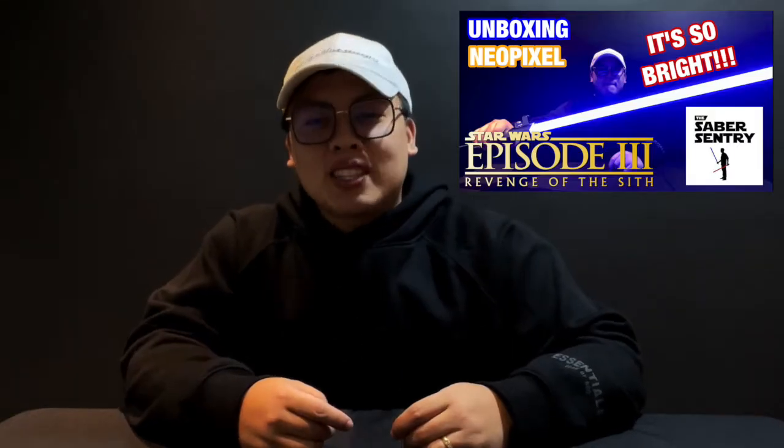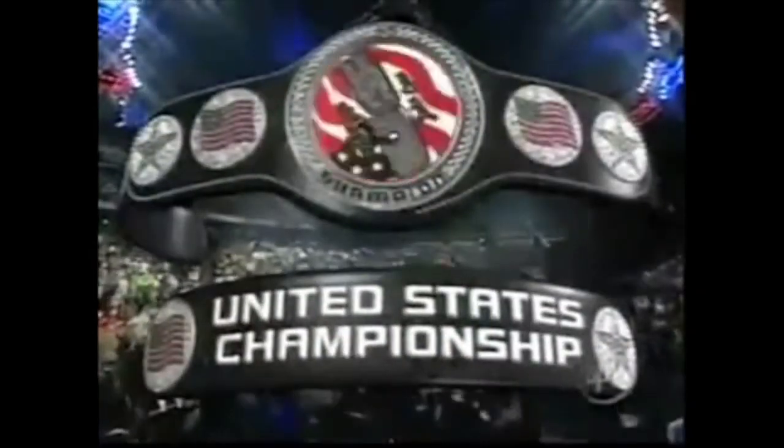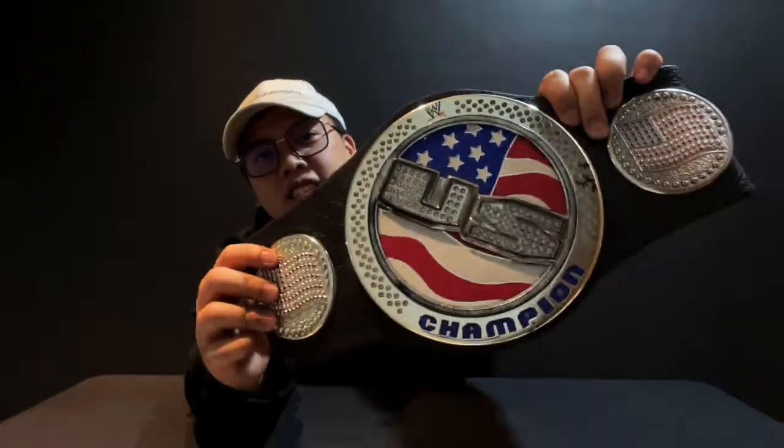What's up guys, welcome back to my channel. My name is Migs and I do belt reviews, also lightsabers. For today's video we're gonna be doing a comparison of the toy United States spinner championship belt released by Jax Pacific and the WWE shock spinner United States championship.